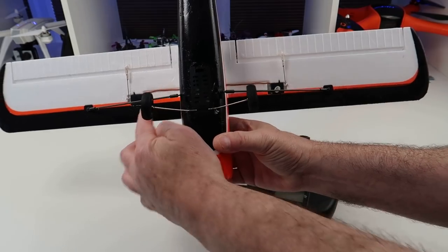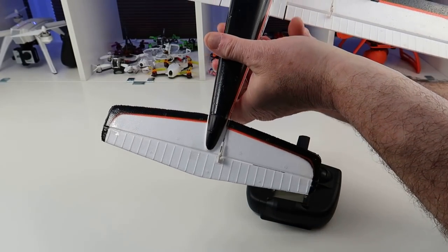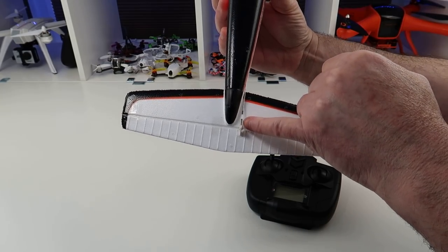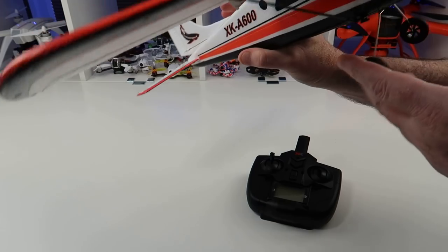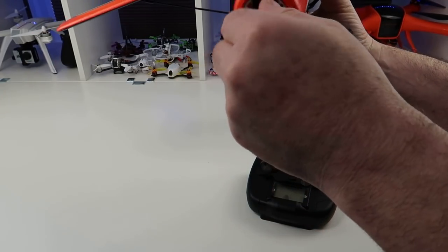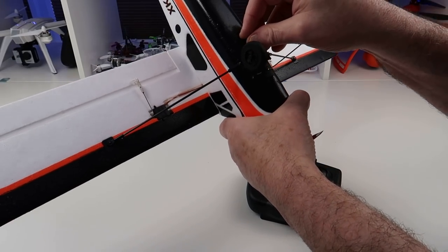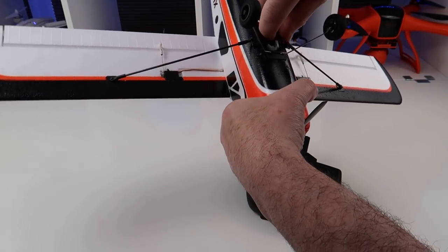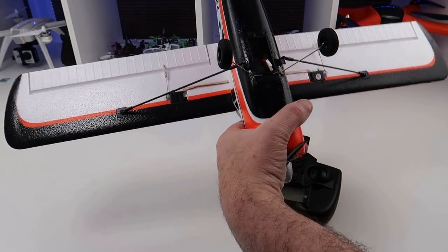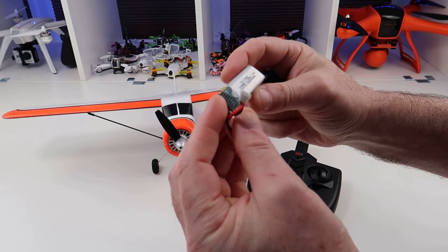As you can see at the back, you have a servo in each wing for your ailerons. Then in the back you've got one for your elevator and one for your rudder control. It has a very small brushless motor and it runs on a 2S 300mAh battery.